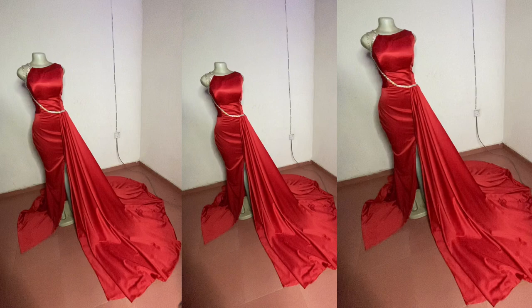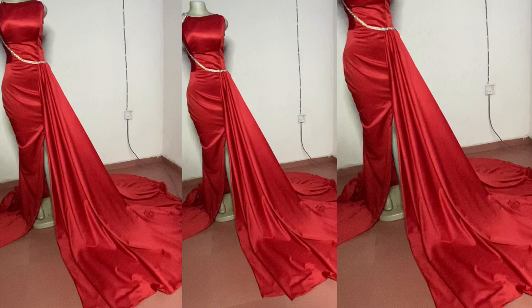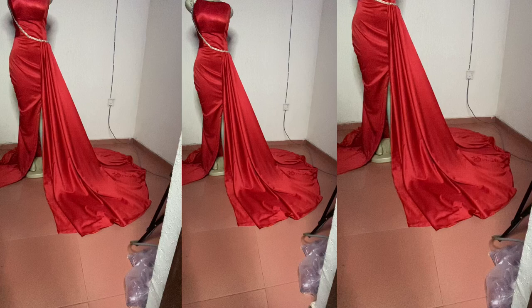I don't think this is for beginners — if you're a beginner you might find some parts hard. I also want to tell you that I feel this dress is too big, and my camera couldn't capture everything, so please bear with me.